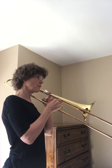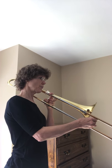Let me get us started. One, two, ready, play. Rest, rest, rest, rest.